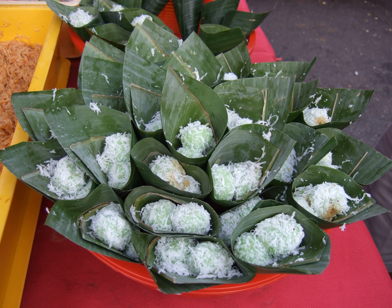Ingredients and cooking method: it is a boiled rice cake stuffed with liquid palm sugar, known as Gula Jawa, and covered in coconut bits. The dough is made from glutinous rice flour, sometimes mixed with tapioca.